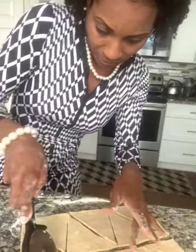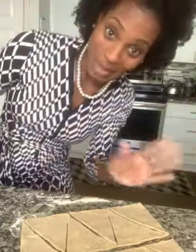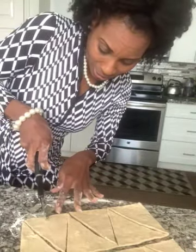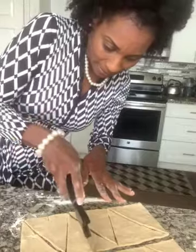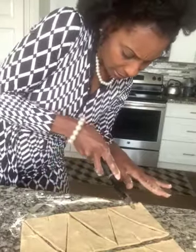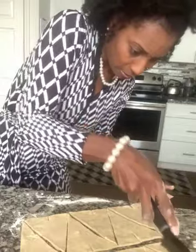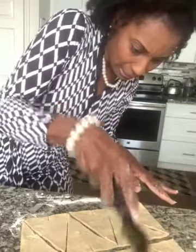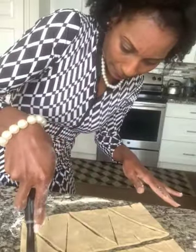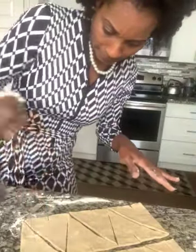We only have seven right there. What I learned from Anna Oaks - thank you very much - is to put a little slit, right here, because it helps them to cook evenly. So I'm gonna mark all of them, put a little slit right there.